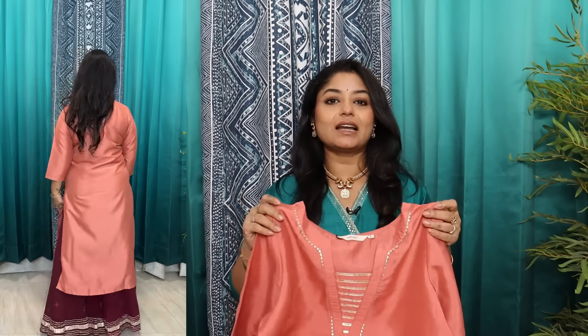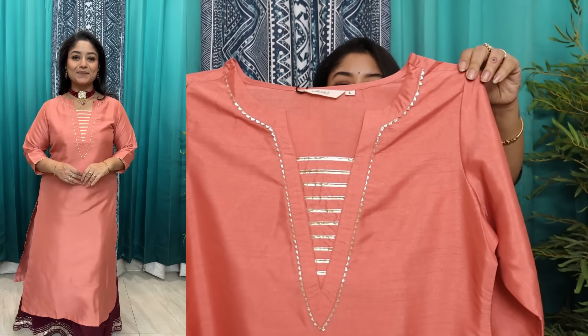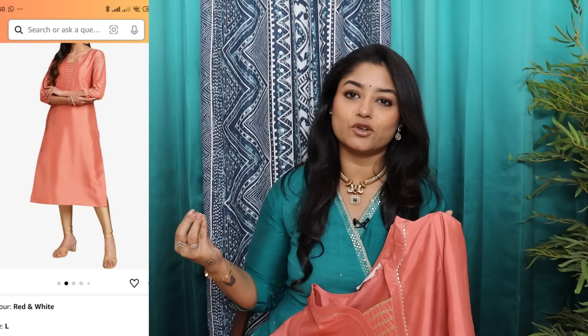If you add a skirt with it, it will be more beautiful. For a small event or a wedding function, you can easily attend. I love it. Personally, I like it — it is a showstopper look. You must tell me in comments that you will look like a showstopper in today's video. Bright fuchsia pink color quartz set, and it is very beautiful.